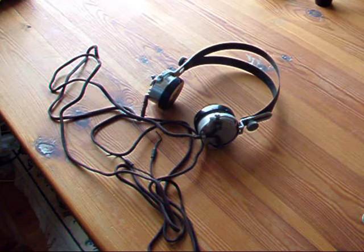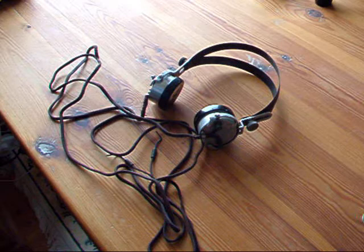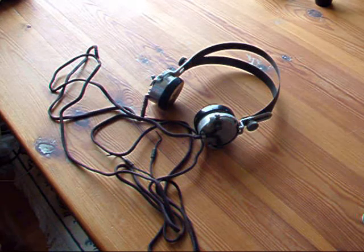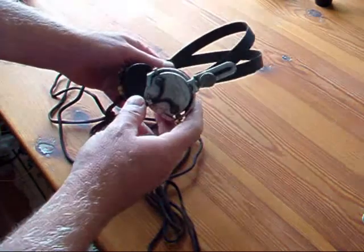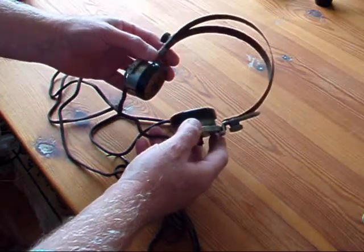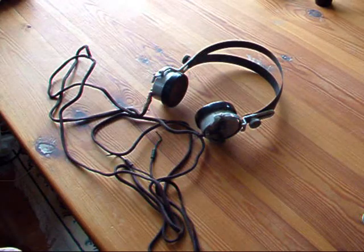Hi, my name is Andy. Today I want to share with you something about hopefully repairing some high impedance headphones. These are headphones made by Stirling, and they date from the 1920s or 1930s — so about 80 or 90 years old.